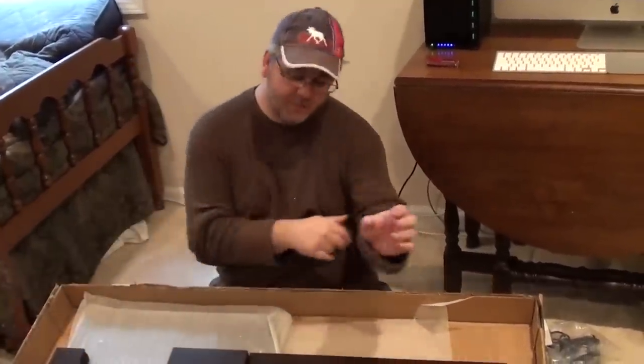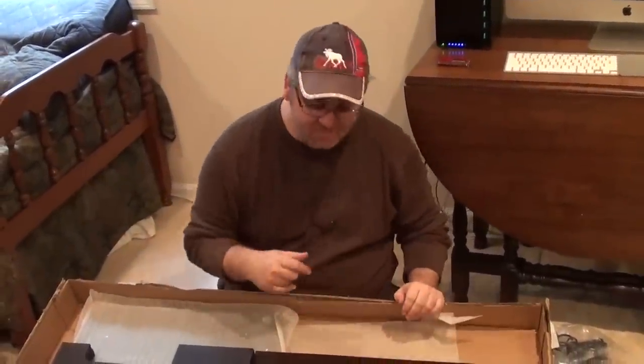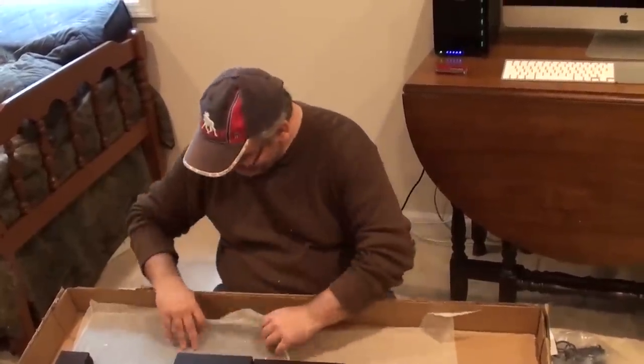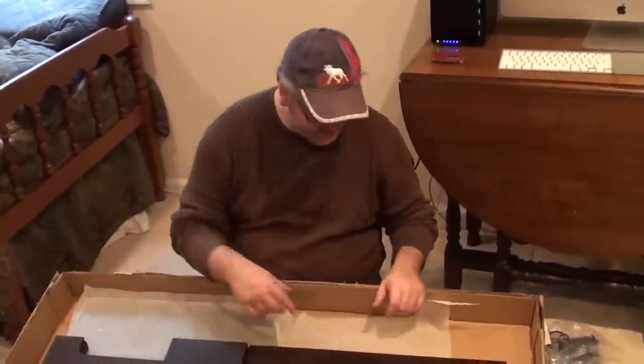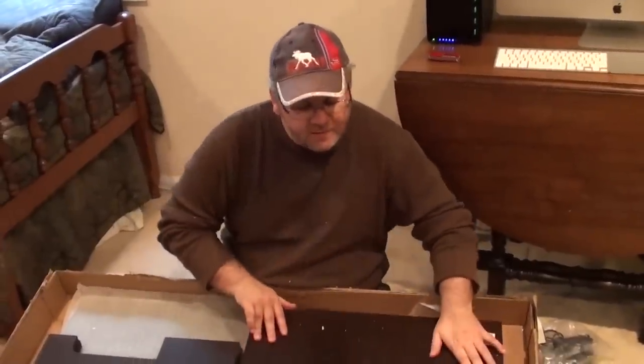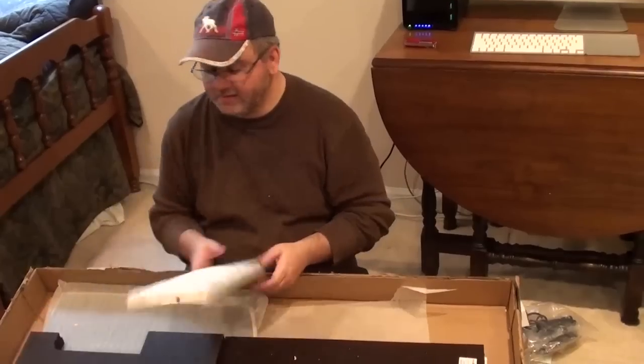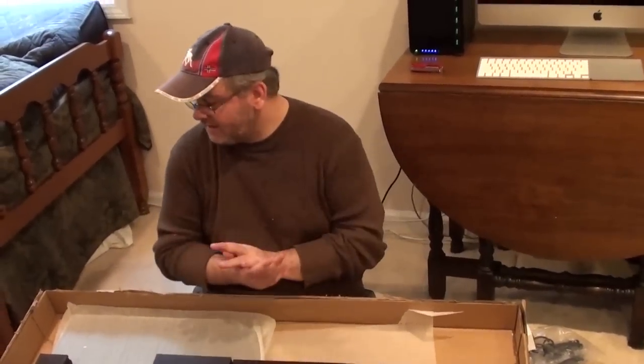Now the desk was actually probably about ten inches bigger than we thought it was going to be. We didn't measure it at first, so we just kind of eyeballed it in the store. But that's fine — we've got room for it. I'm going to go down to the other end and take a look at the corners down there, and then I'll go ahead and put it together.